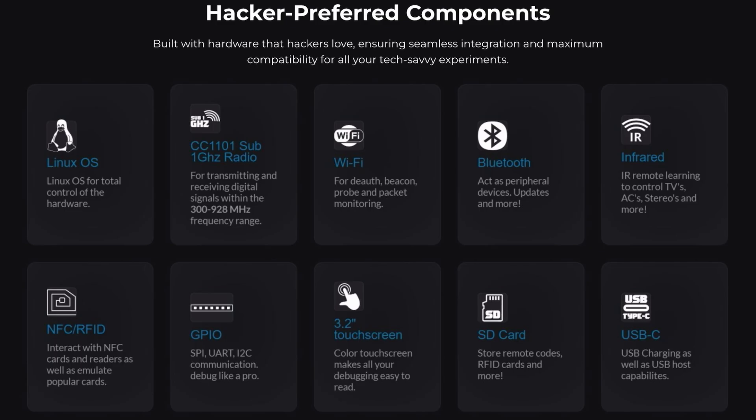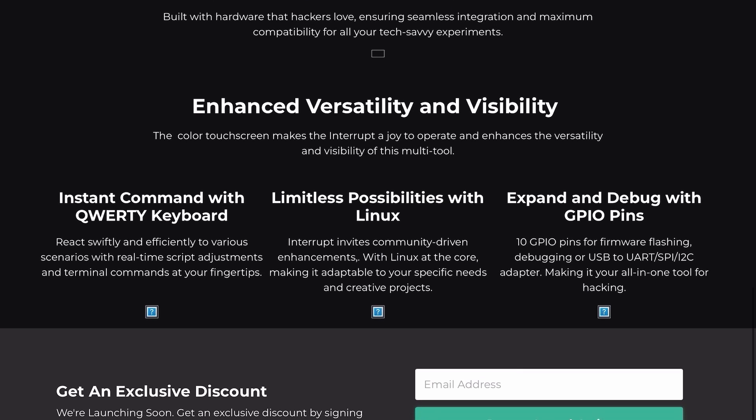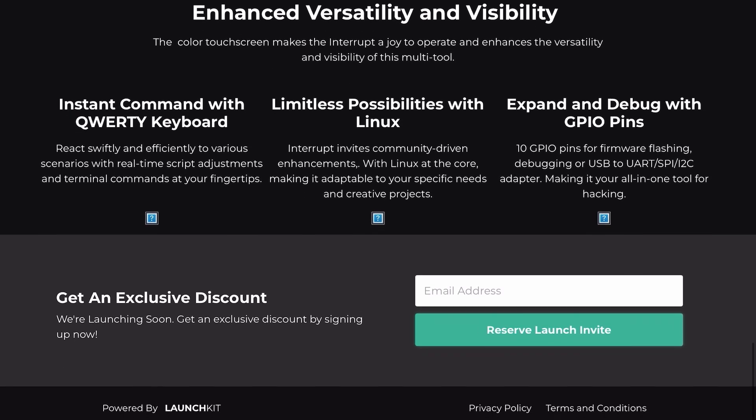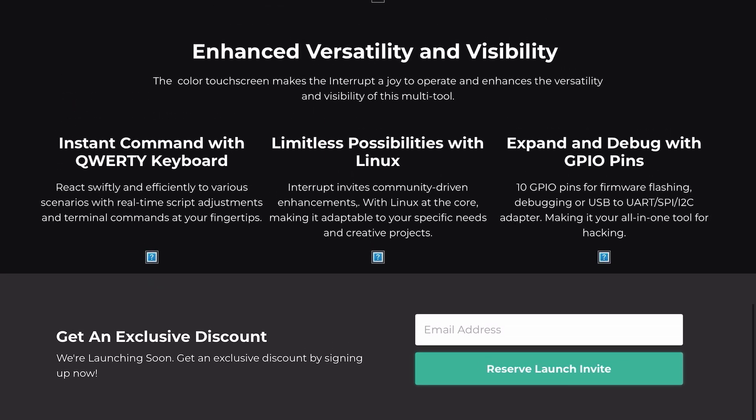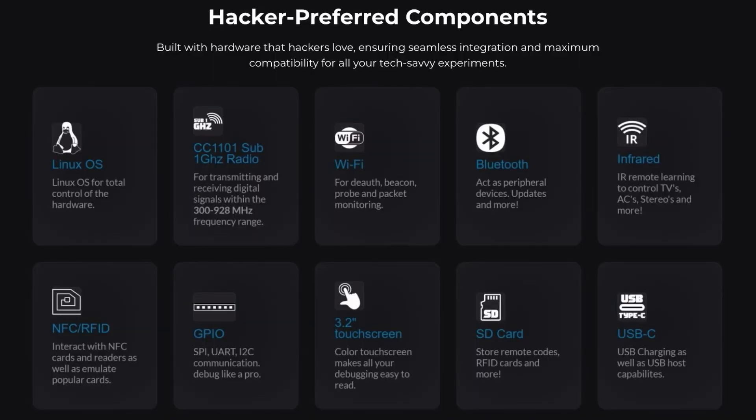Let's dive into some of the features. Right now the device can test and analyze wireless communications, act as a universal remote control for IR and RF devices, and perform signal analysis to monitor and troubleshoot networks. Its modular design means you can load it up with new features over time. Future updates might include advanced hacking tools, expanded storage options, and even more protocols to play with.